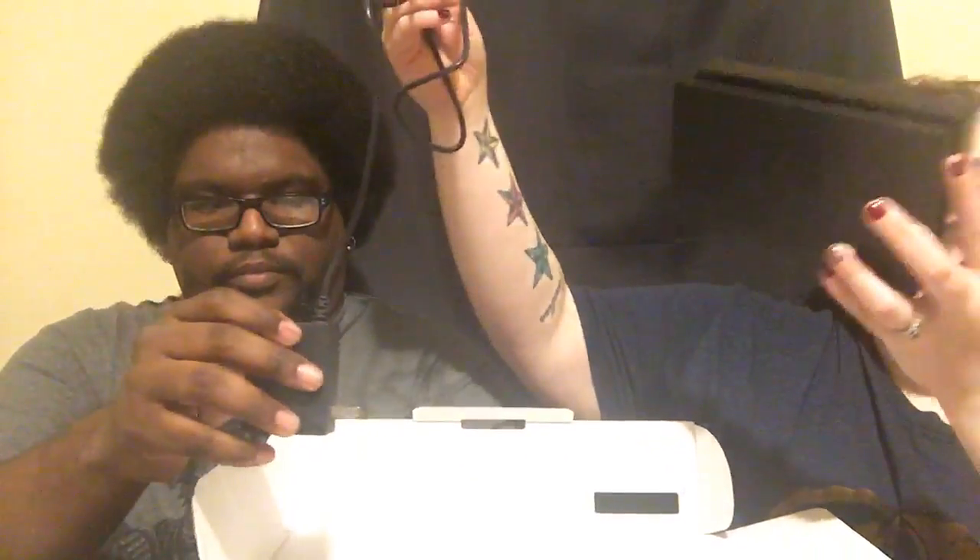In the box you get the USB-C adapter to charge everything. You also get the dock, which charges the Switch while you're playing on your TV - so you don't necessarily need to carry the charger when you're on the go. It also comes with an HDMI cable, and it comes with wrist straps that wrap around your wrist if you're playing games like Arms.